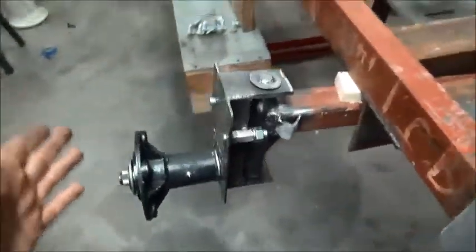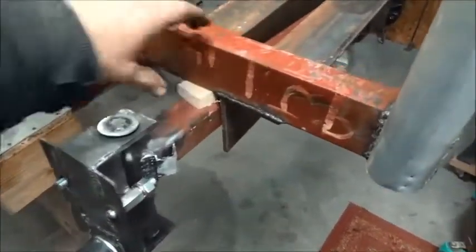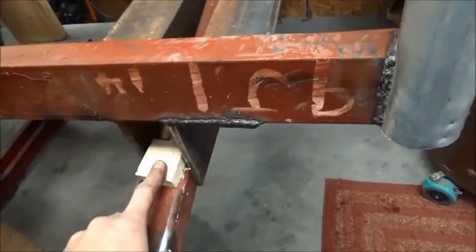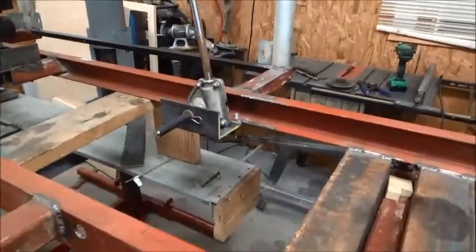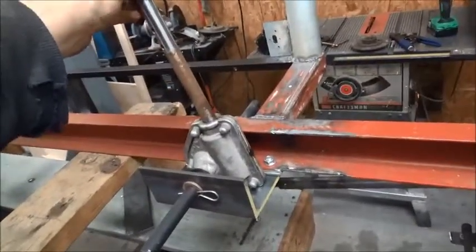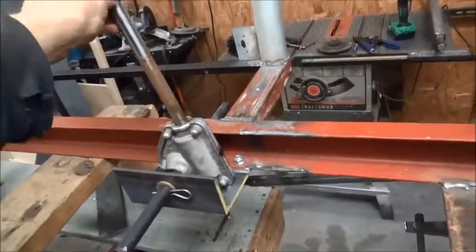I'm fixing to put the wheels on here and check where my stops are to make sure the tire is not going to hit anywhere. I'm going to put a rubber bump stop in place of where this block is to limit it to about that much travel, with a bump stop on each side. There is a little bit of internal movement — about that much back and forth before you start moving anything — but I think I can live with that.